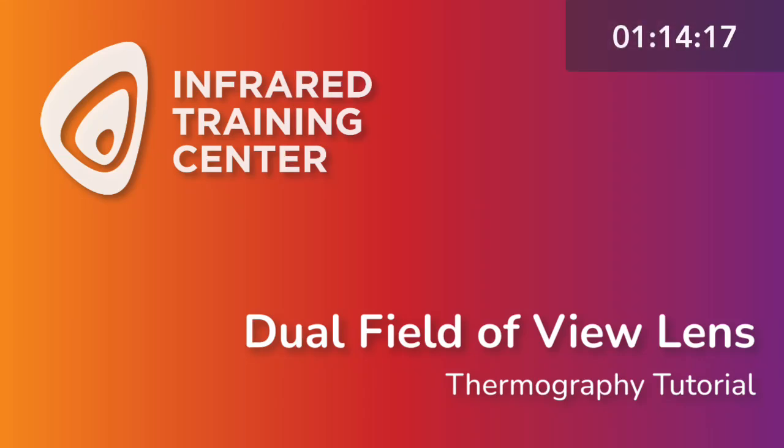Welcome to this tutorial on the dual field of view lens. Bill Schwann will join us here in a moment. First, a few announcements.